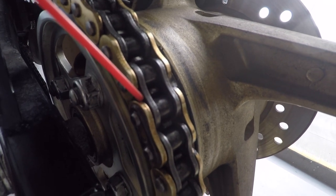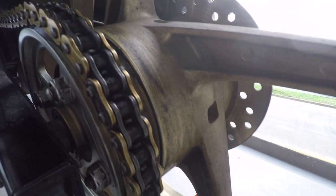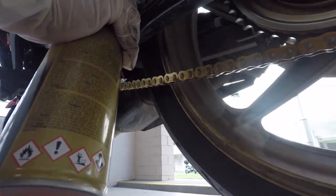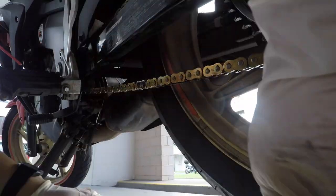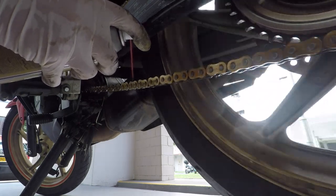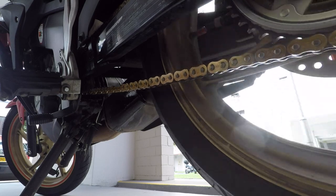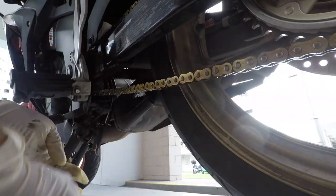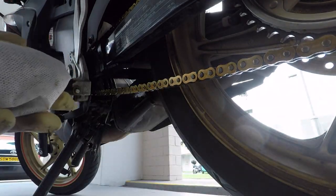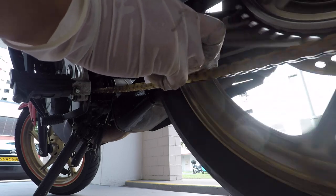You should concentrate your lubing where the chain links interlock each other, where the sealed rings are. Some people prefer lubing at the sprocket area, but I prefer doing it at the bottom of the drive chain, as I don't want any excessive chain lube around the sprocket area. Excessive chain lube can attract dirt and grime, so I prefer to keep that area clean. After lubing, lightly wipe down any extra lube on the chain.